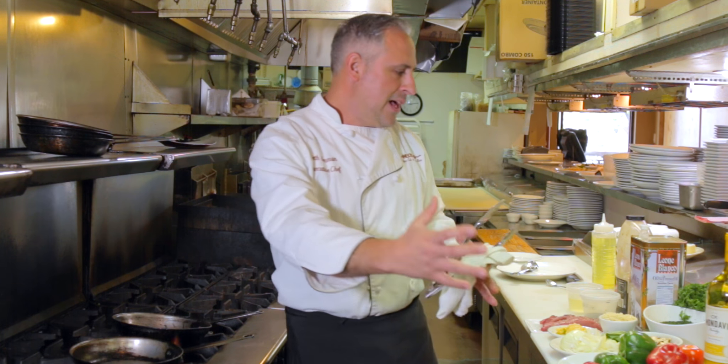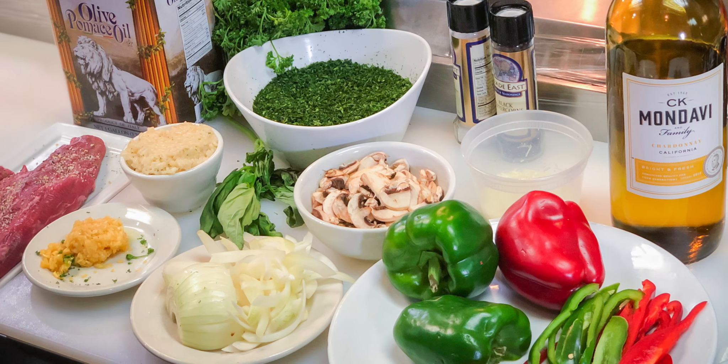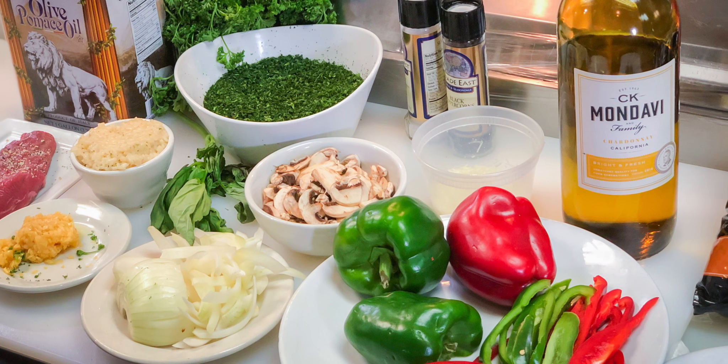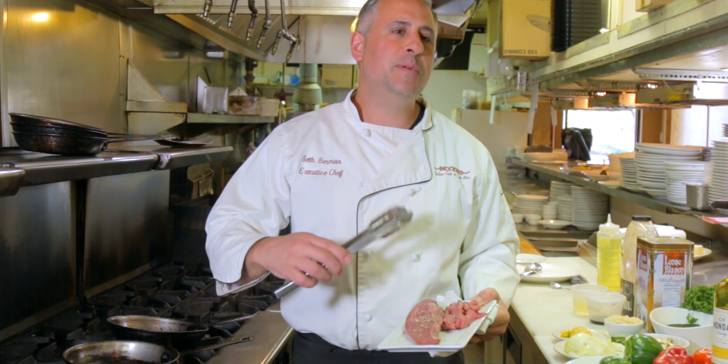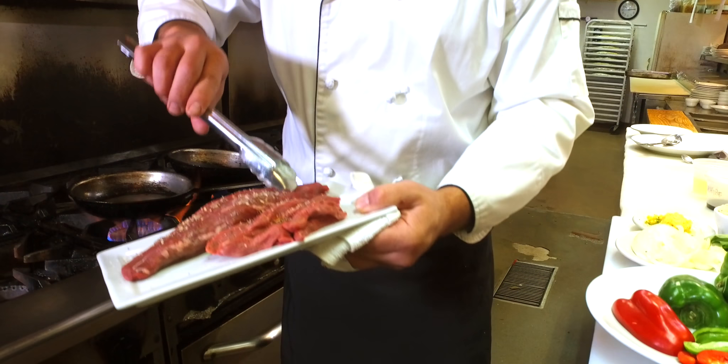We talked before about sautéing and the things that go into it — you want to use a hot pan. Here we have all our ingredients: fresh broccoli, peppers, sliced mushrooms, a couple of tomatoes, onions, garlic, jodo, and parsley.